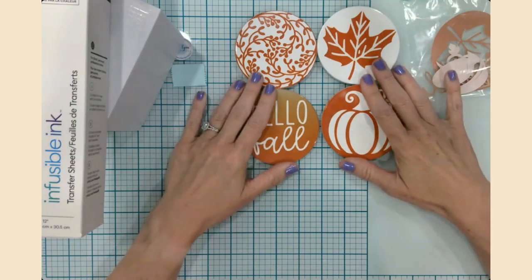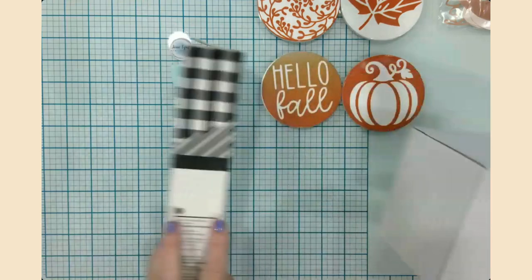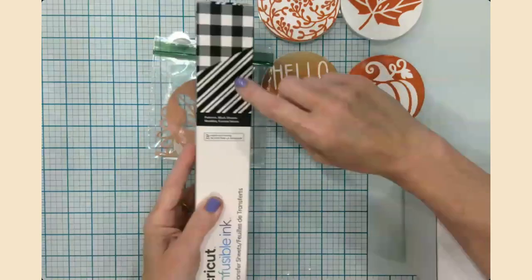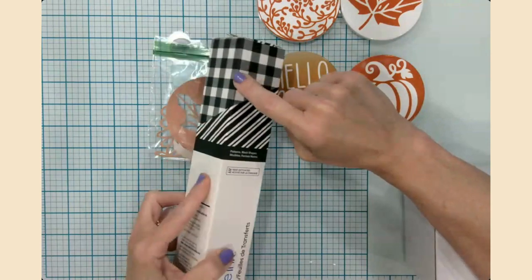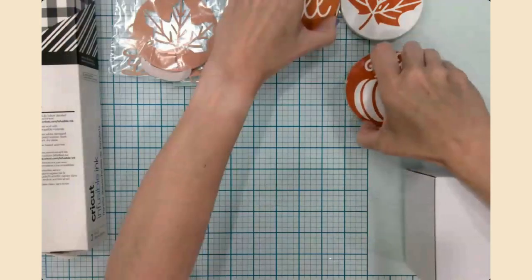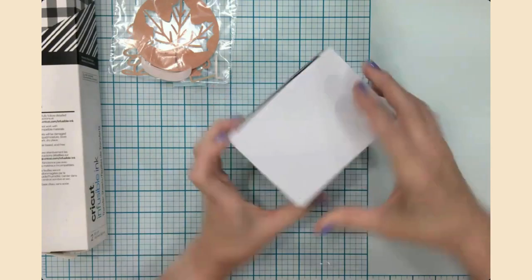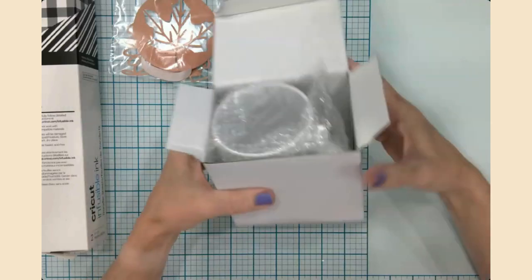I'm a firm believer in using your craft space and materials until you have absolutely nothing left, because crafting can get very expensive. I'm going to use my beautiful scraps that are still waiting to be used. This infusible ink sheet is called 'Patterns Black Shapes' — it comes with a stripey version and the buffalo check. This just screams holiday if you ask me. Our mug will match our coasters — this is a 15-ounce Cricut mug.